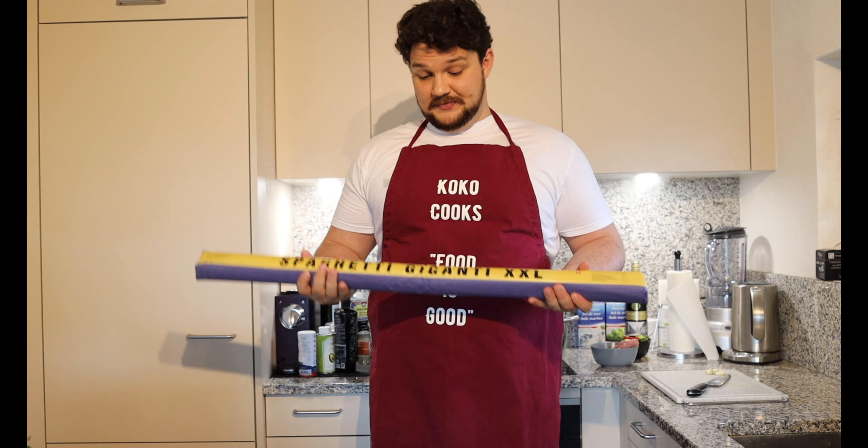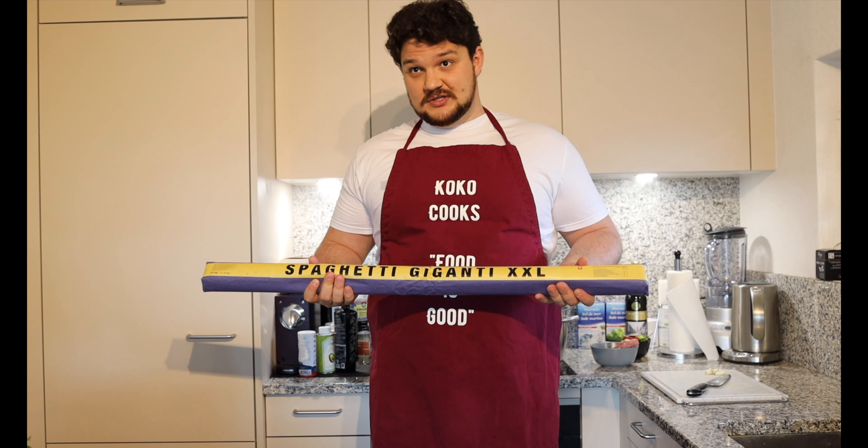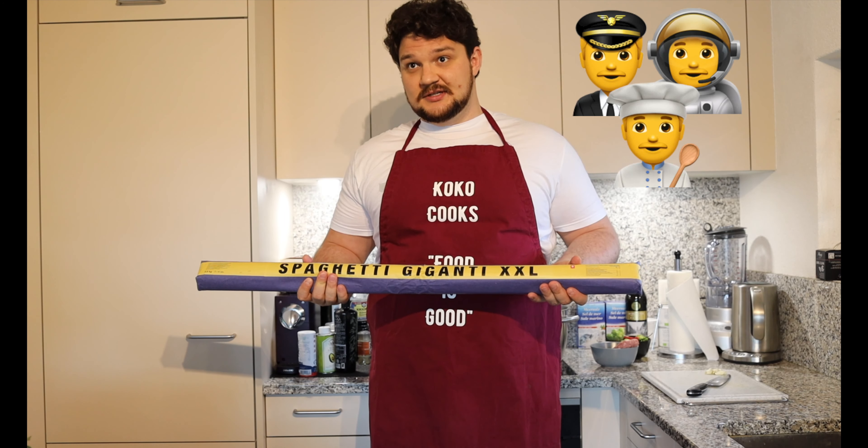Hi everyone, it's CoverGirl's channel and today I will propose you to do some pasta. I'm a very big fan of pasta — pasta helps me to keep moving, to gain weight, and to be successful in life.